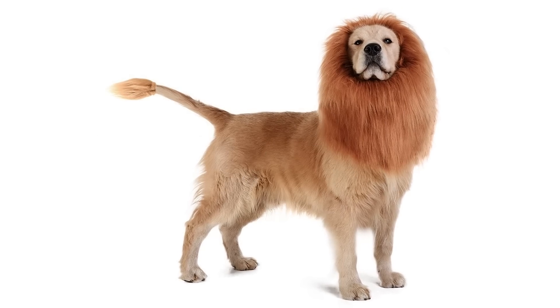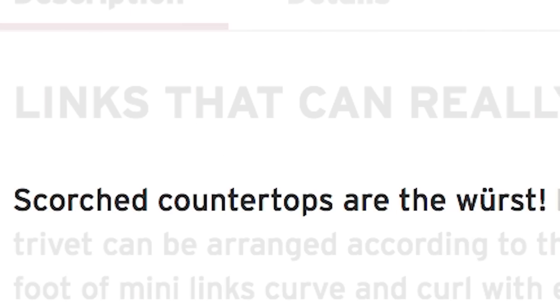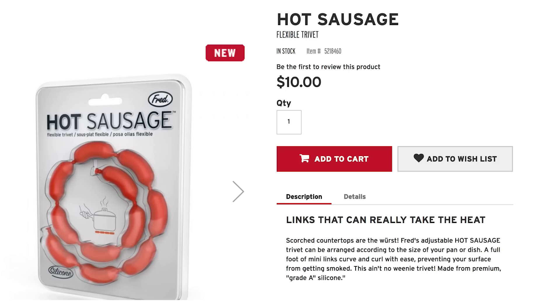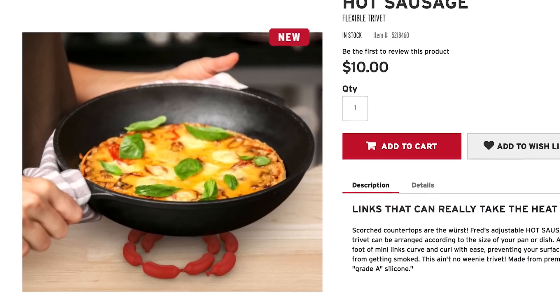But if you need something that meets your expectations, use the Hot Sausage Flexible Trivet. Since scorched countertops are the worst, this device can save the day. It curves and curls to conform to lots of pots and pans.